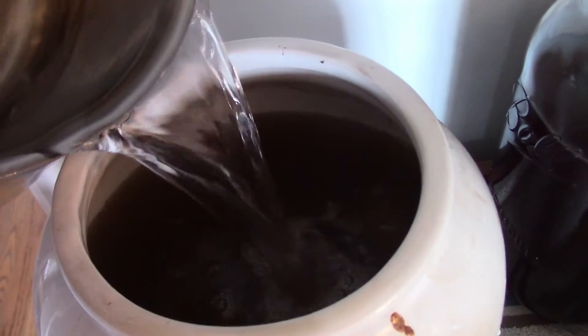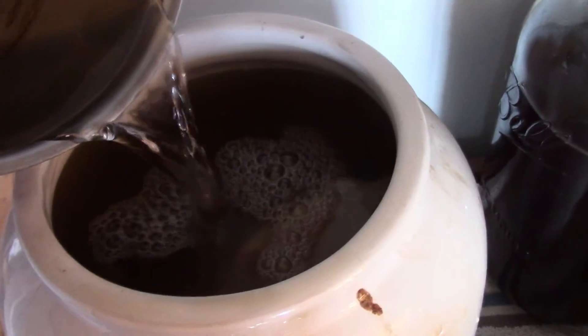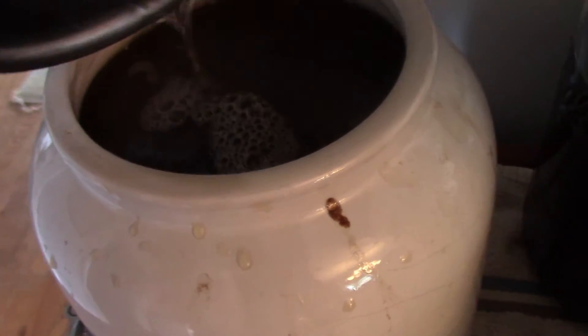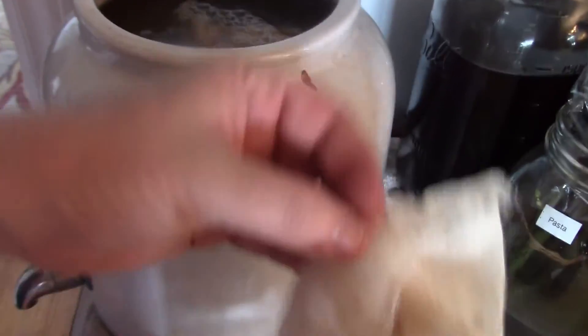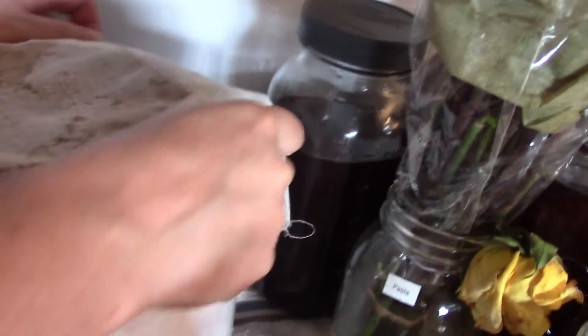Adding water to the jun — you can see the scoby there floating to the top. Then I'm taking my cheesecloth, covering up the jun, and securing it with a rubber band. We'll let it ferment for a couple of days and then do the second fermentation. As you can see over there, I've got the other batch of second fermentation going right now.